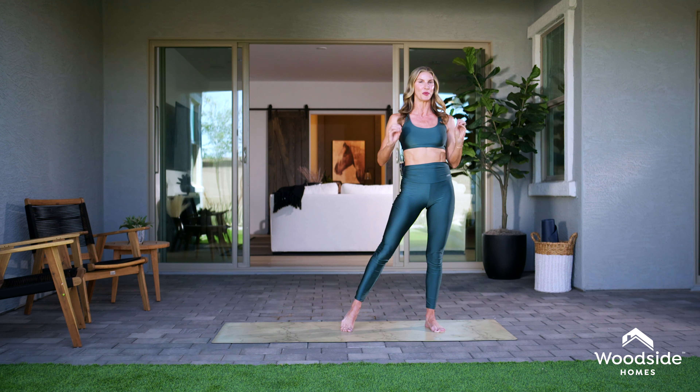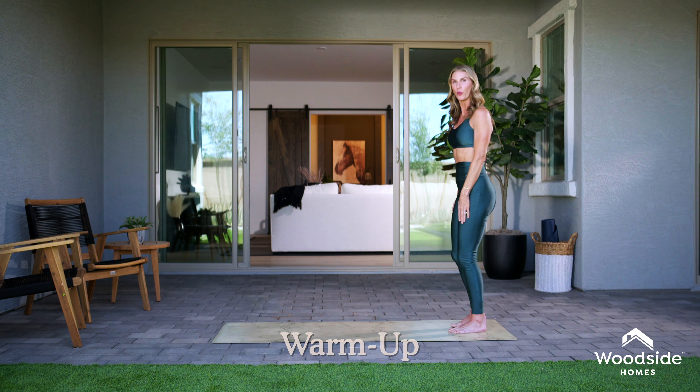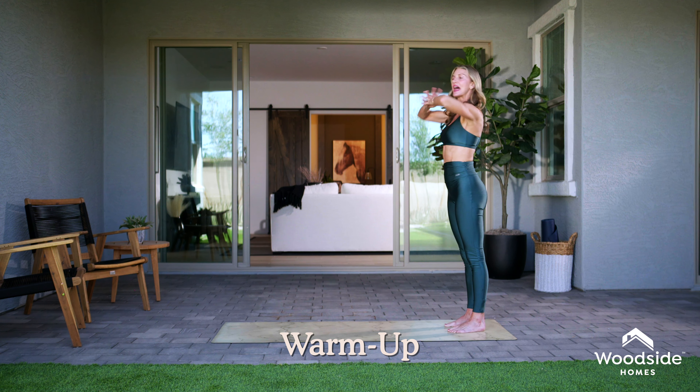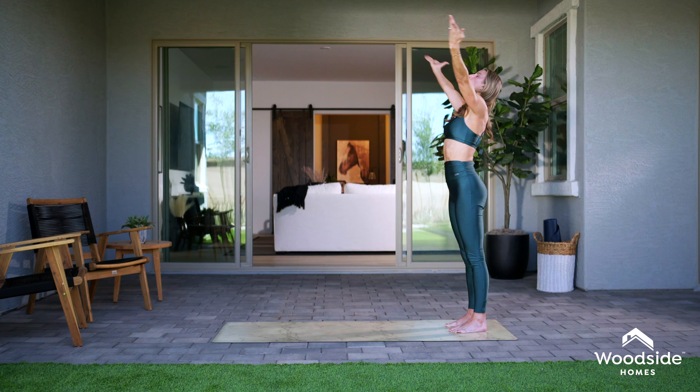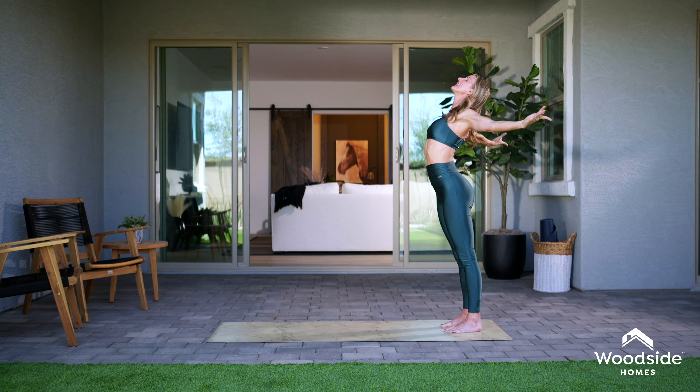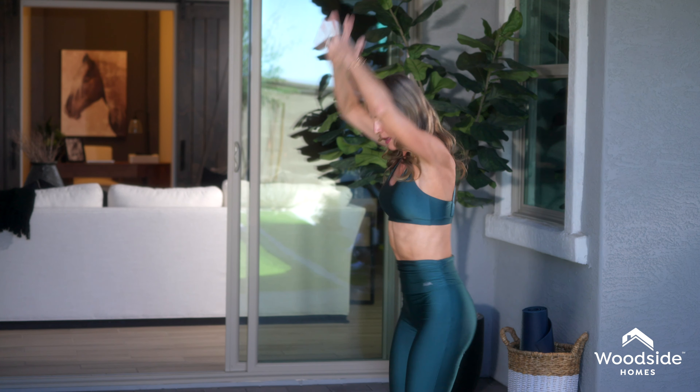All you need is a mat and your own body weight. We're gonna do a quick little warm-up. I want you to clasp your hands, round and bounce, and then open the arms and expand, lift the chest to the sky, bounce and round, and open and expand. Let's do that one more time — bounce and round, open the arms, open the chest, and then lower the arms.